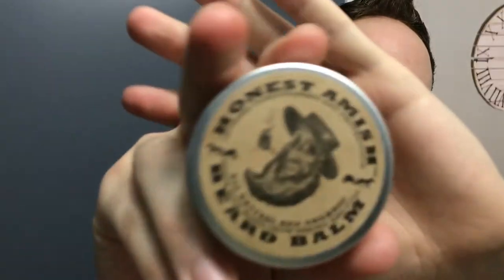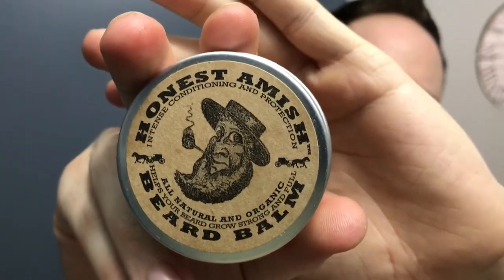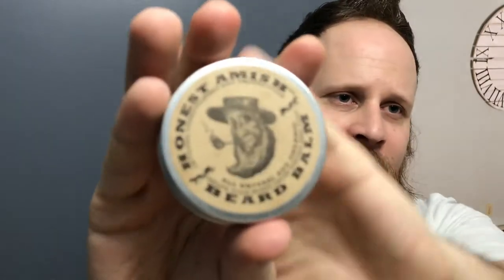Hey guys, back with another review video. Today I'm reviewing Honest Amish beard balm. This is an intense conditioning balm and I'm also going to be applying it, so I'll show you how I do that. First off the review — this is a two ounce tin.